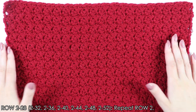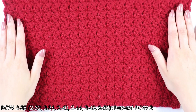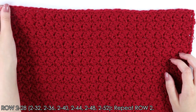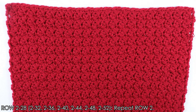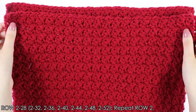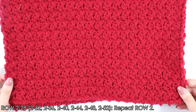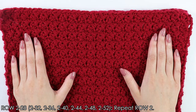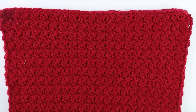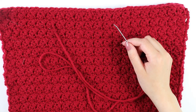I'm back with my 32 rows — this is what my bodice is looking like so far. Once I reached that last row and last stitch, I cut and fastened off. Now you want to repeat this process one more time for our back panel. I have already done that — I just did 32 more rows of the Suzette stitch. Now that we have both of our bodices, we're going to move on to seaming them together.